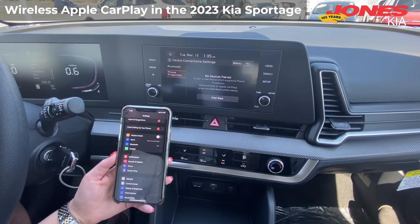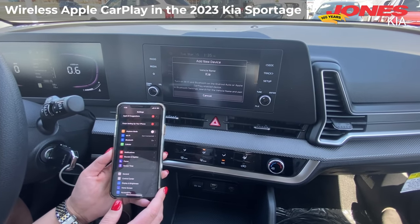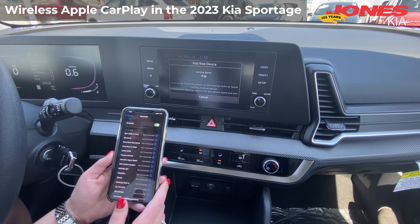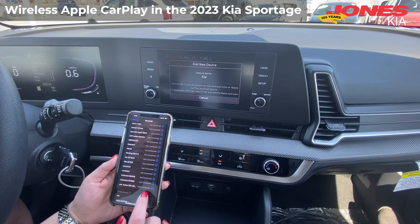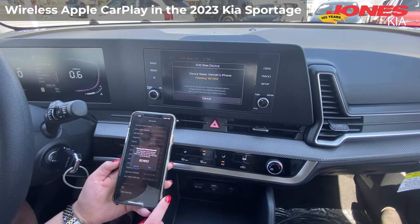Then tap here. Add new. Turn on Wi-Fi and Bluetooth. Search for the vehicle name. Bluetooth pairing.